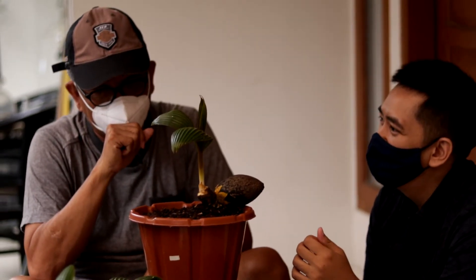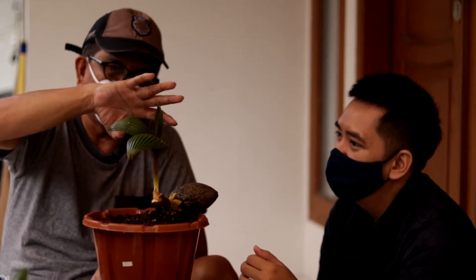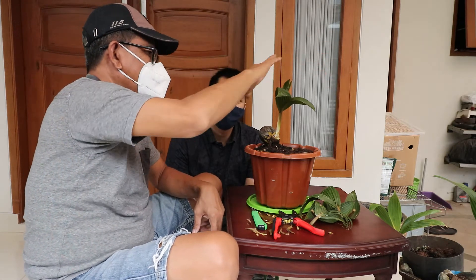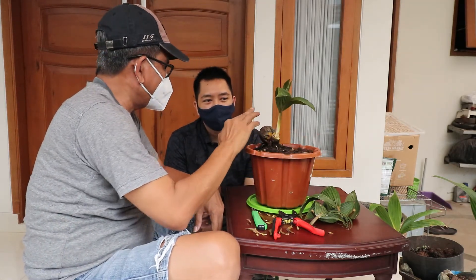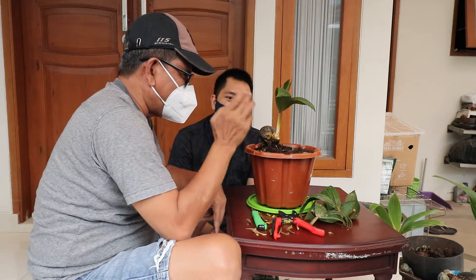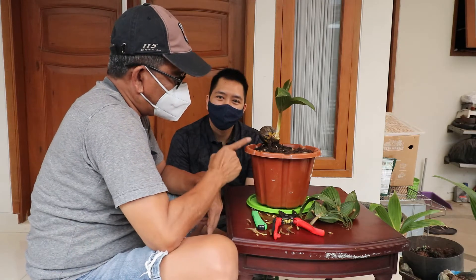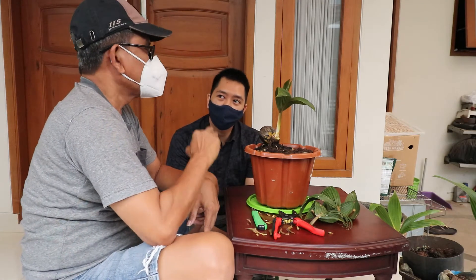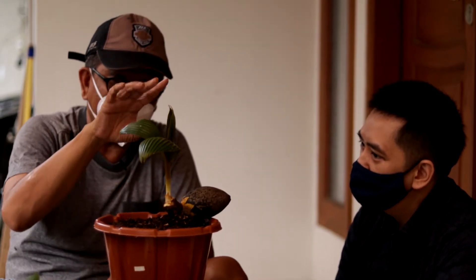Nanti proses seperti ini ada tiga macam. Pertama, mahkota — bagaimana caranya mengurus dan mentraining daun ini. Kedua, mentraining pohon — mau kemana arahnya, kemana bentuknya. Ketiga, training akar — bagaimana tekniknya. Ini berlaku bukan cuma untuk kelapa, semua bonsai dari pohon apapun. Seni bonsai sebetulnya ada di daun, dahan, ranting, dan akar.